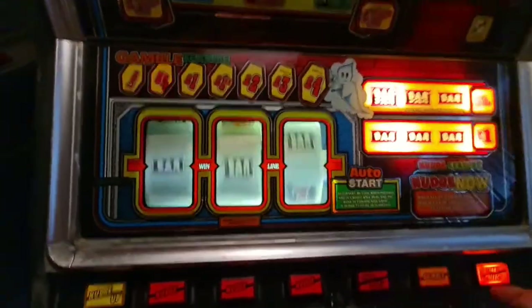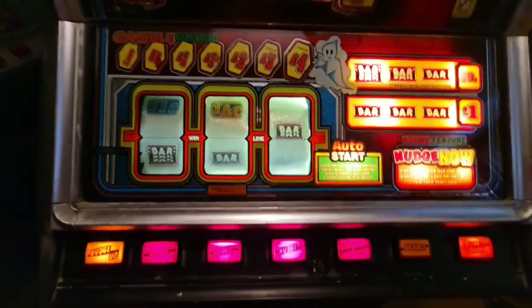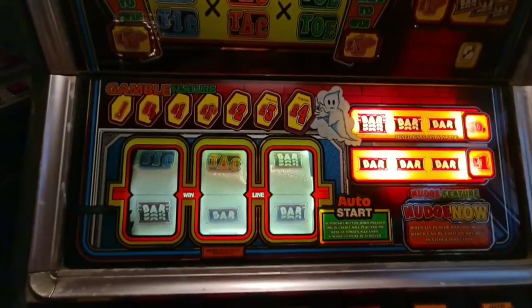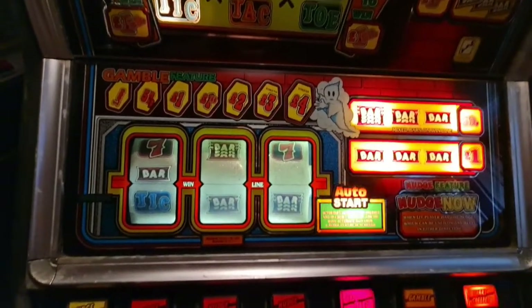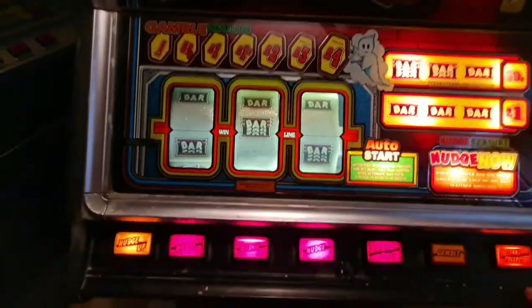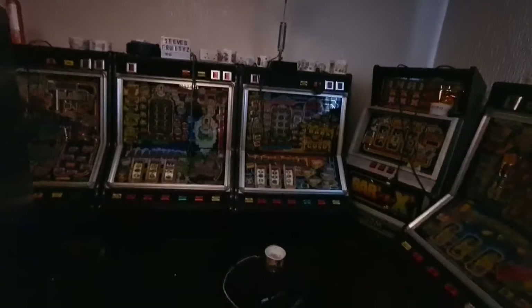Yeah, simple as that. You only get one nudge unfortunately. It's not three, and there's no holds - only in tests. So it's as basic as it gets - it's a four pound jackpot. Now we've put two System 80s at a four pound jackpot - this one and Bars of Gold over there.